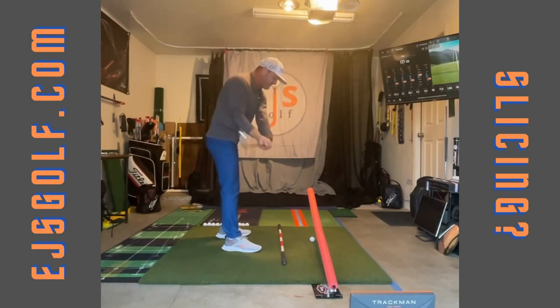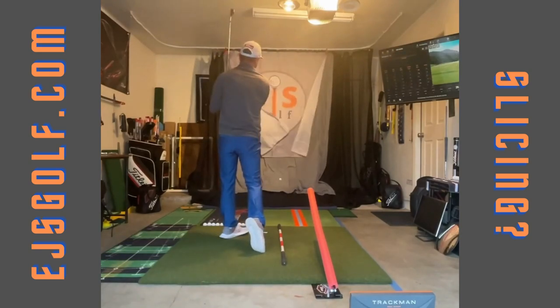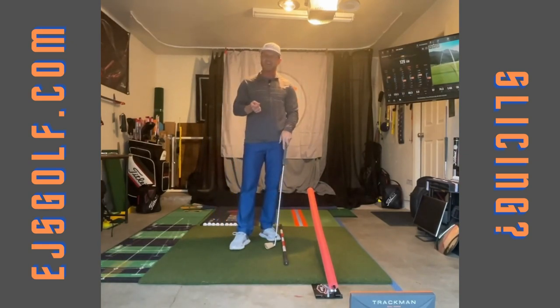Typically we're seeing this with slicers — over the top with the shoulders. We want to get more in here like that. This is the drill. I would do a practice swing a bunch of times to get that feel, and after that you're ready to hit it.